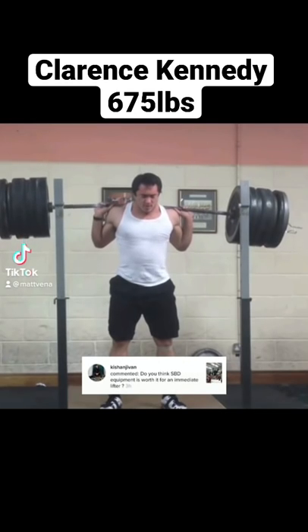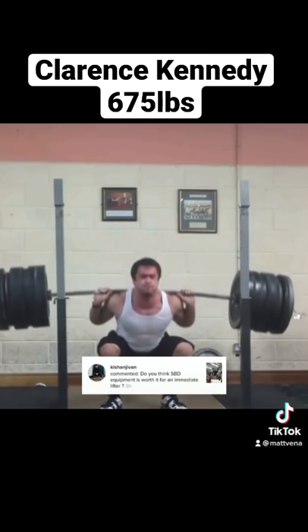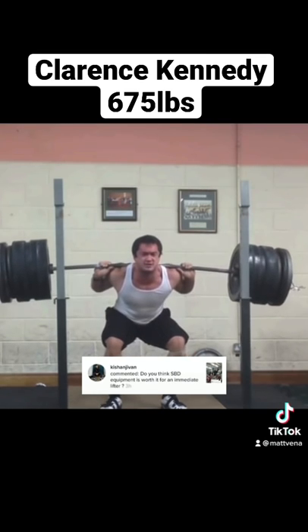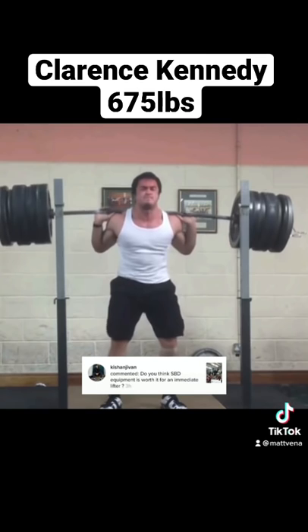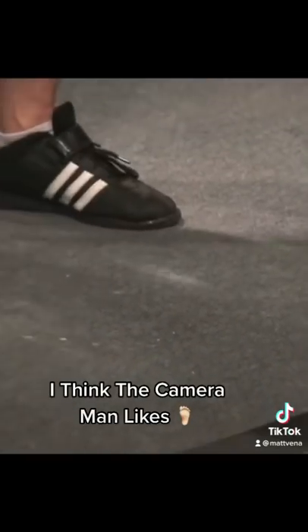I've talked about equipment in general already, but let's talk about sleeves as I think they're a bit unique. I wear them every single time I squat because they let me lift more weight. This isn't like a belt where it lets you engage your muscles better — it's solely due to the stretching and the tension stored in the fabric. Your muscles aren't working any harder.